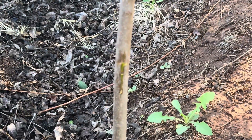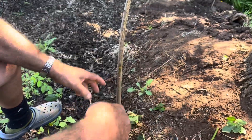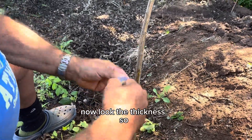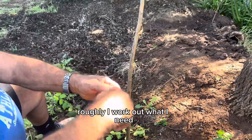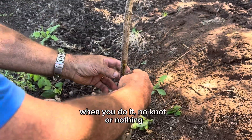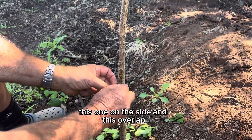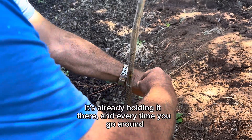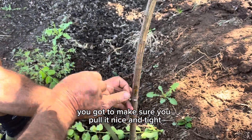Now you've got to tie it up. This is a special type for grafting. Now look at the thickness. Roughly I'm working out roughly what I need — that much. When you do it, no knot. You put this on the bottom like that, this one on his side, and this other lap — see, it's already held there. And every time you go around, you've got to make sure you pull it nice and tight.